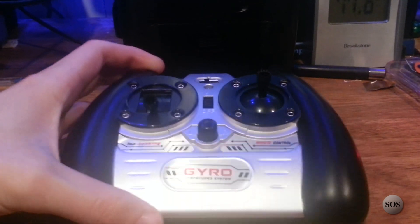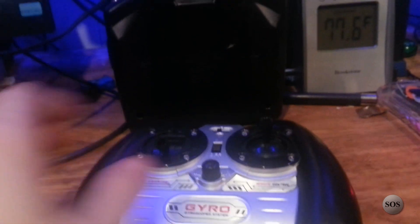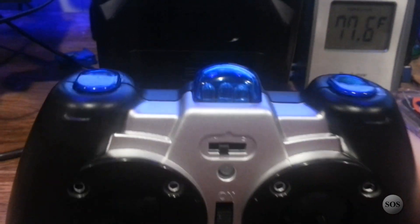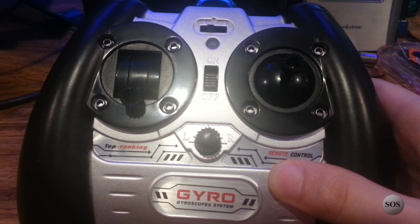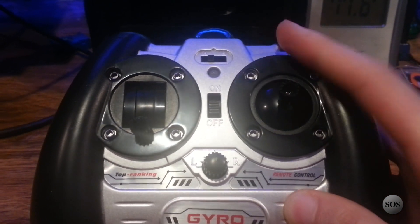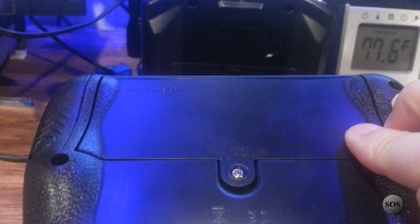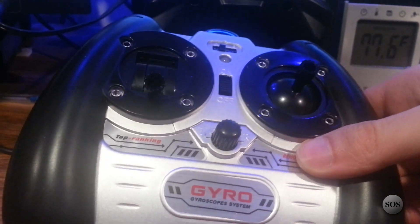The remote itself is quite simple. It has three IR blasters at the top, an A/B channel switch, red/green LED, power on/off, and a trim control you'll need to adjust slightly during flight to counteract any spin. There's a throttle control on the left and a spring-loaded combination left/right/up/down stick on the right. Six AA batteries are required on the back. You can charge the helicopter from the remote itself, though it takes longer — I recommend using the USB cable. Use rechargeables, guys.